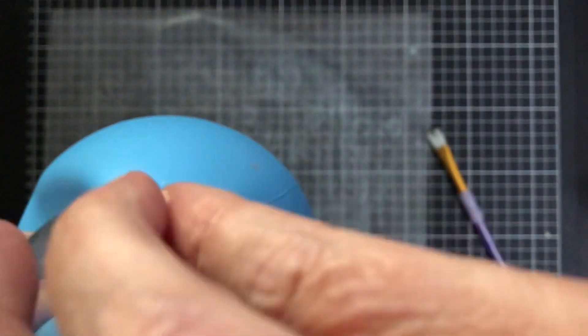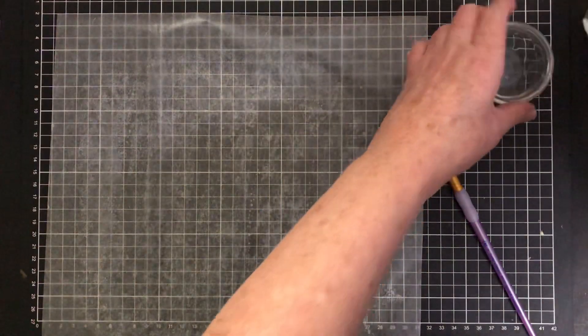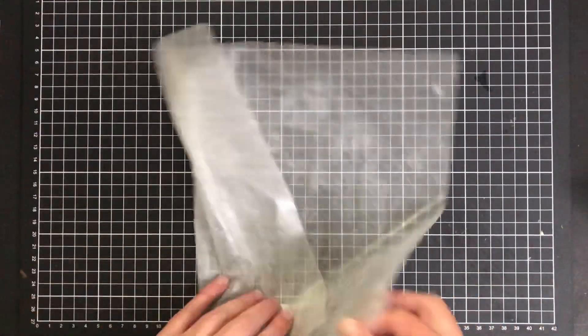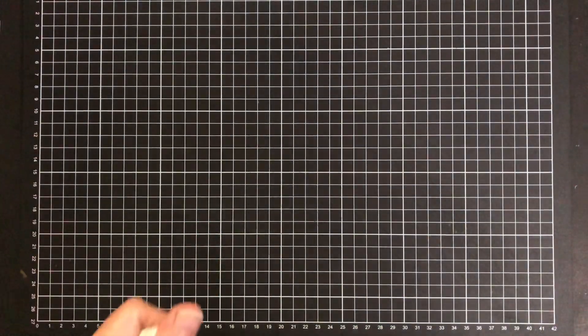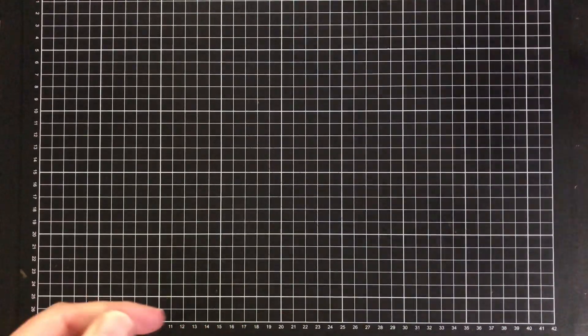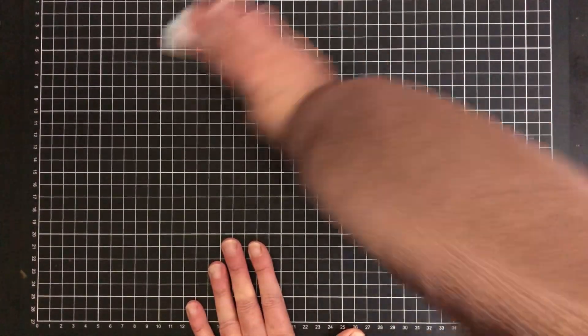I didn't use all of that starch so I will pop that back in the bottle — waste not want not, it's only used for my crafting. I'll just quickly run and put these in the sink. If you do spill a little bit of the water and glycerin just give it a wipe over because glycerin is very sticky. You don't want it transferring onto the rest of the work.